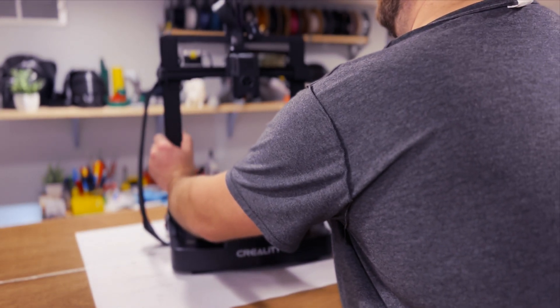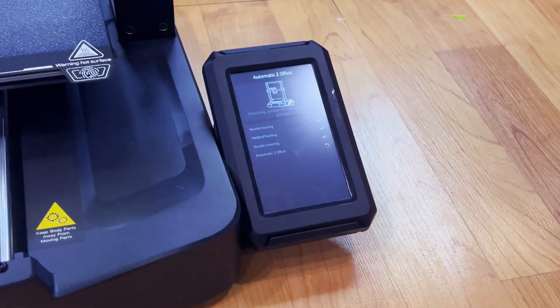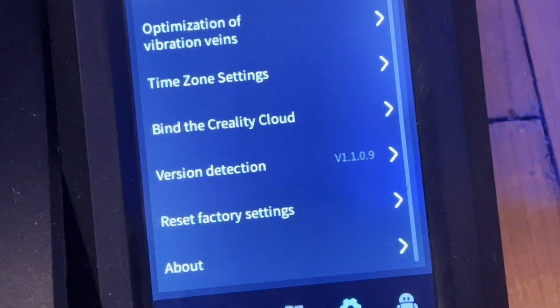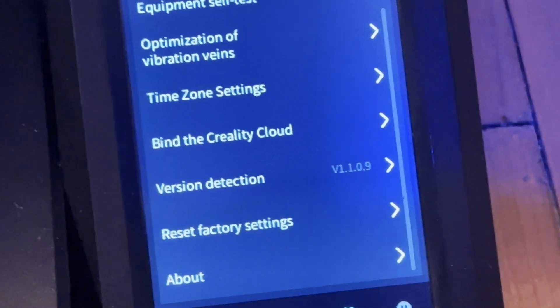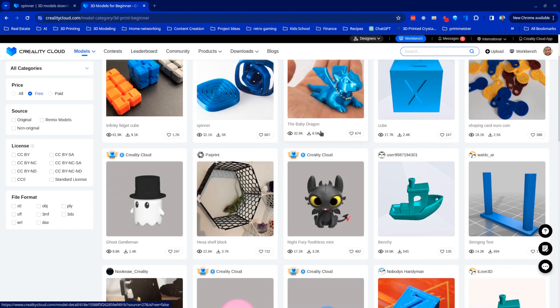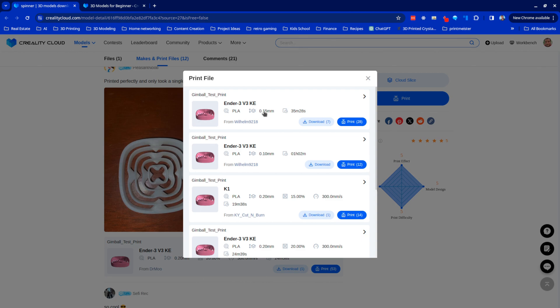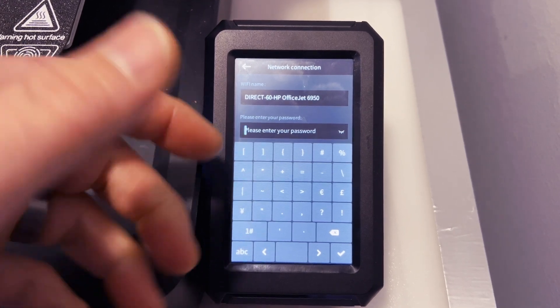After putting everything together, I plugged it in and turned it on. There's a little setup wizard, and one of those steps is connecting to your Wi-Fi network so you can bind your printer to the Creality Cloud — Creality's online service for finding paid and free 3D models, and for sending pre-sliced models directly to your printer. However, I had to skip this step because the virtual keyboard on the touchscreen for the Ender 3 V3 KE does not have an underscore character, which meant I couldn't enter my Wi-Fi password. I have more thoughts on that, but first let's finish going through the setup.